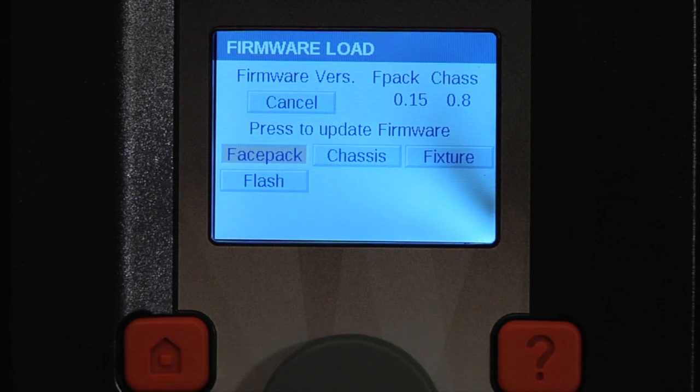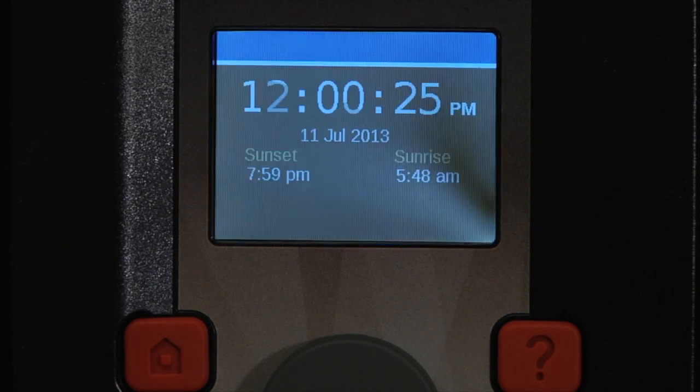In this version, we're going to use the faceback, so press the faceback button, wait for the bootload to finish, and then your firmware is successfully installed.